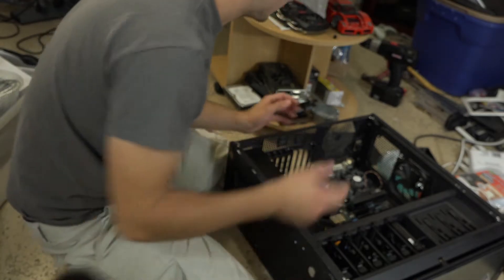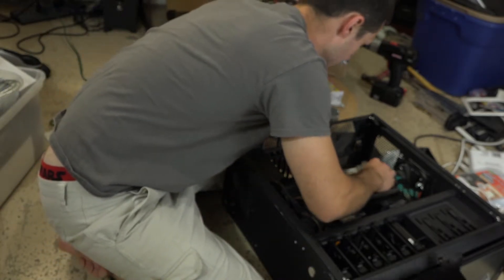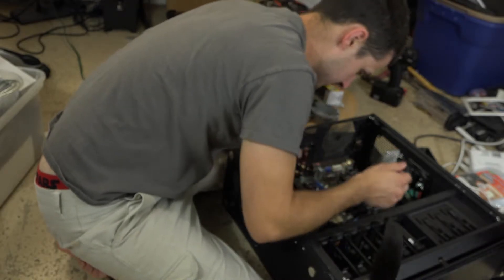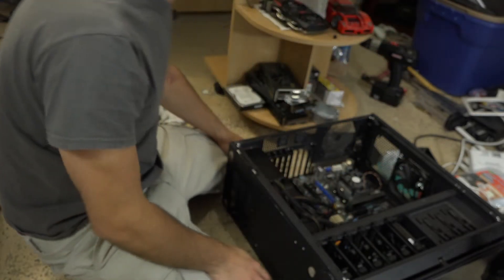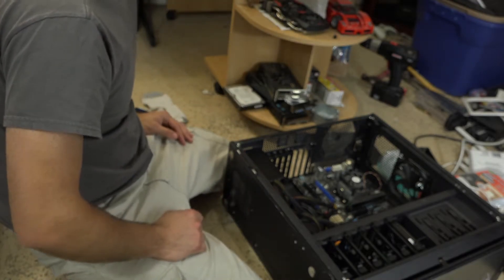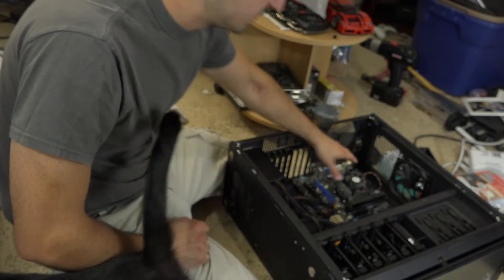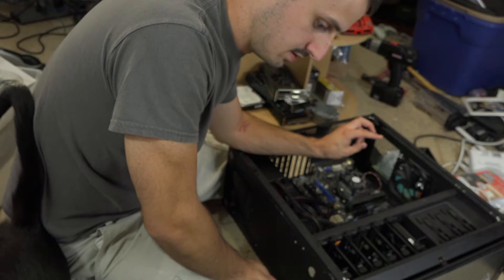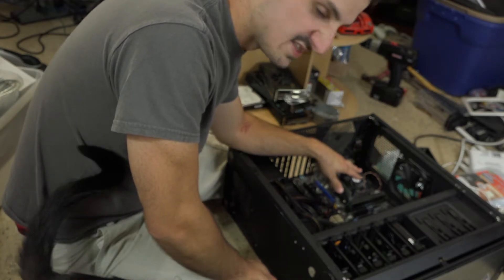This isn't really a build guide so much as me just showing you what's going on with this whole thing. You know the basic setup — you pop the motherboard in, line it up with all the screw holes, screw them all in, and you're pretty much good to go.